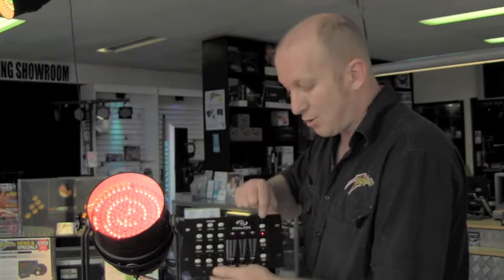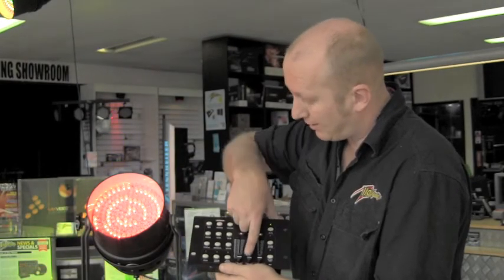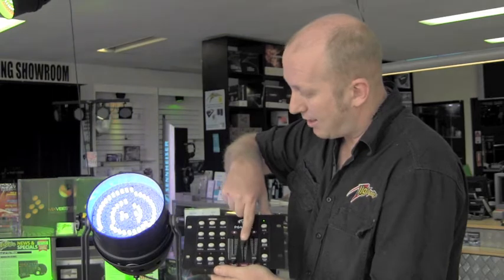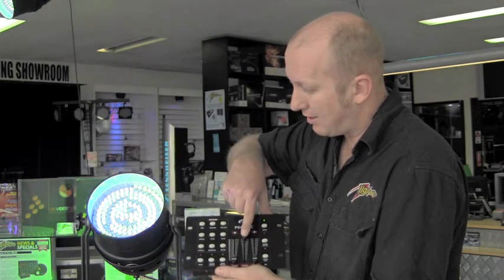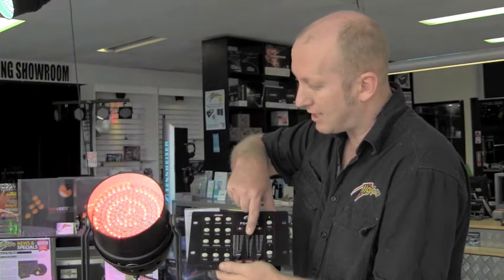Or if you want something a little bit smoother and more sophisticated, press the auto button. You can adjust the speed, and if you'd like a nice smooth color scroll, we can just slow it down. There we go.